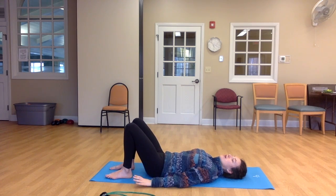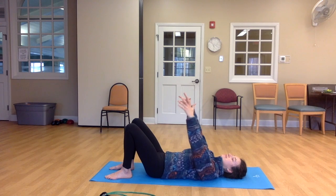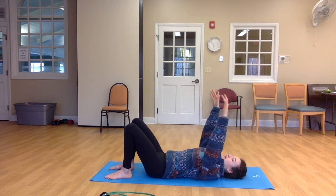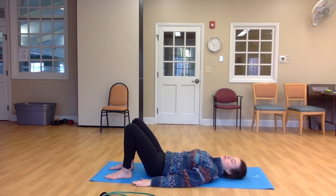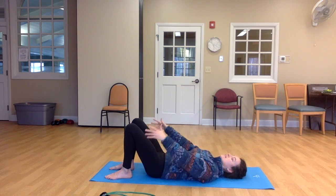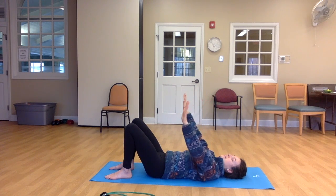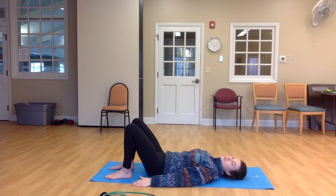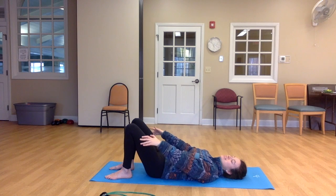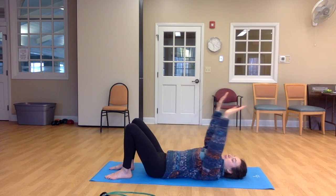Allow your arms to rest down alongside your torso. We're going to inhale to lift the arms up, and then exhale arms down. Just slow movement. Breathing in and breathing out. You might imagine your hands are moving through water or just a slight resistance. Breathing in and breathing out.